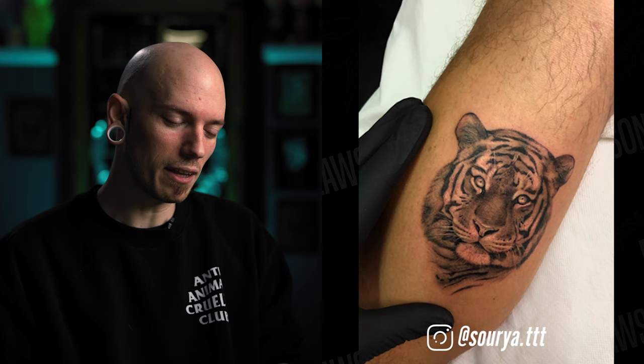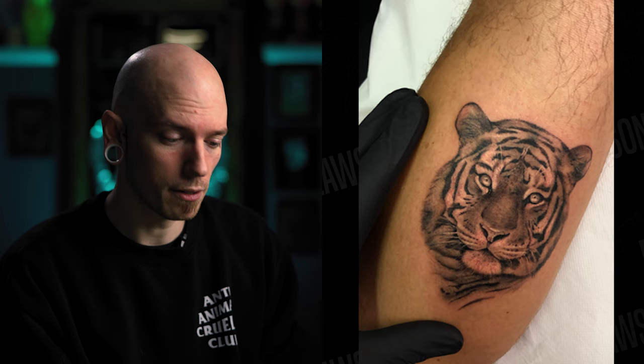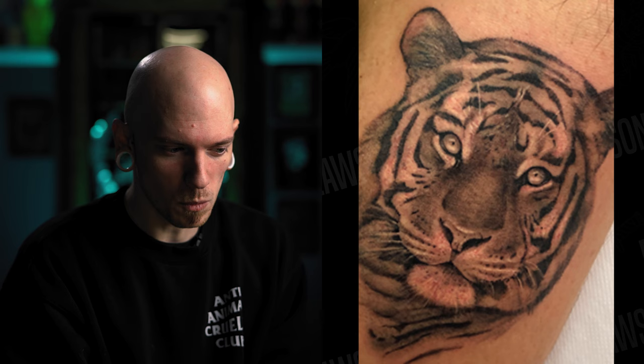Next up we have Sora Verith from Italy. They sent in several tattoos — the first is a tiger, which is beautiful work. I like that you included a hand in the photo for scale reference. Good job on needle control, contrast, and lighting. If I had to critique anything: control your whites a little more. It seems like the white is just barely there in the nose, muzzle, and eyes — punch it in a little more and those eyes would pop out so much more.